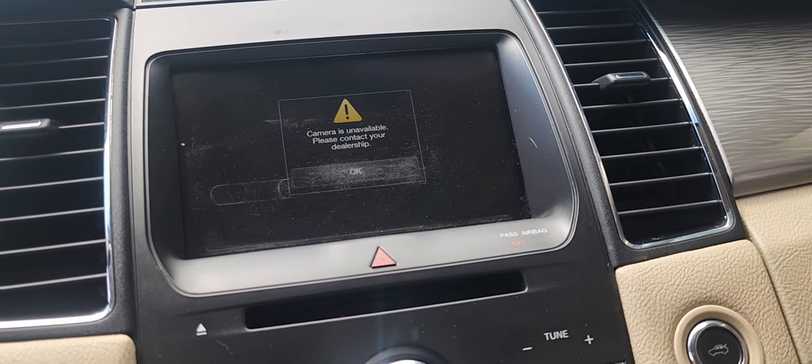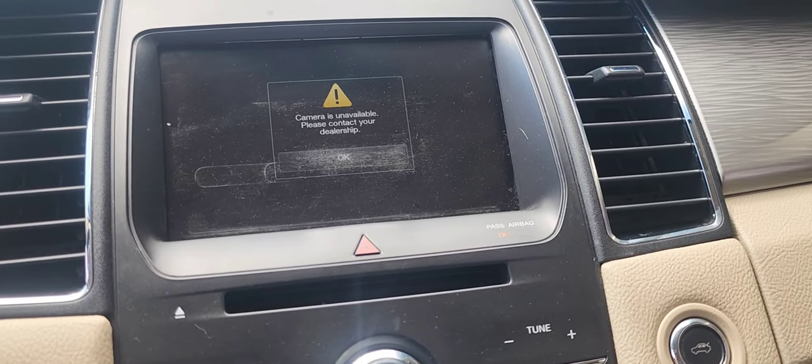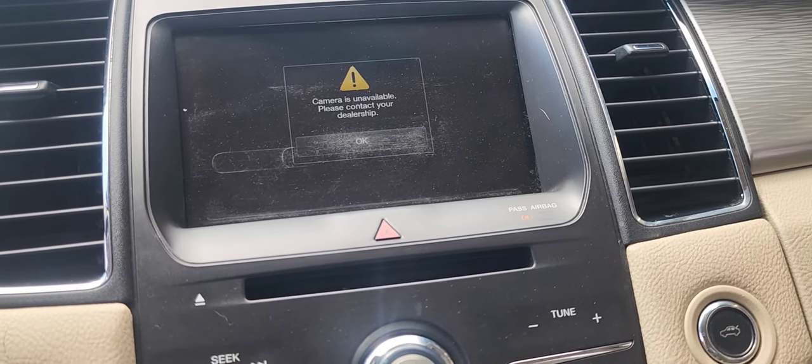Some of you might receive this message on your screen: 'Contact Ford dealer — camera not available,' or something similar from your local dealer. Let me show you guys what the repair is.